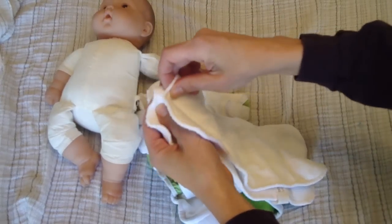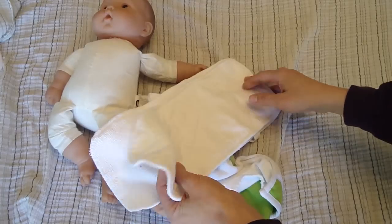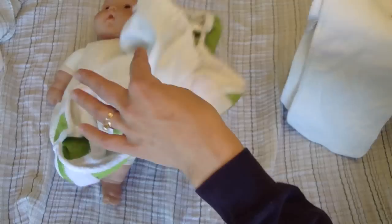These have two snaps, one on either side, so they hold together. I generally cheat it and just keep one snapped, because then when they're thrown around in the wash they get washed and dried a little more evenly.